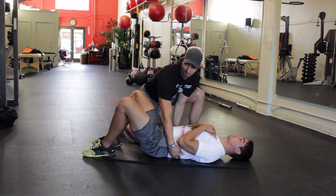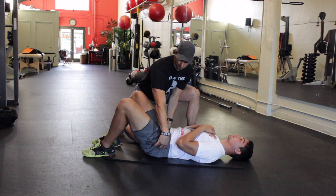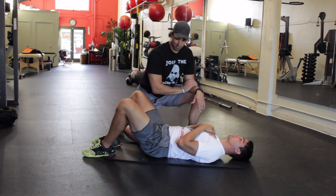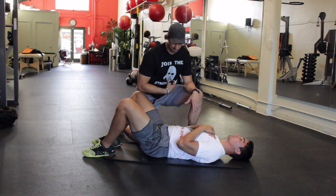Once he corrected and forced his lower back into the ground, his pelvis tilted forward and he has a nice neutral torso now. So we're going to sit here — I want you to take 10 deep breaths in, filling up the whole belly region.